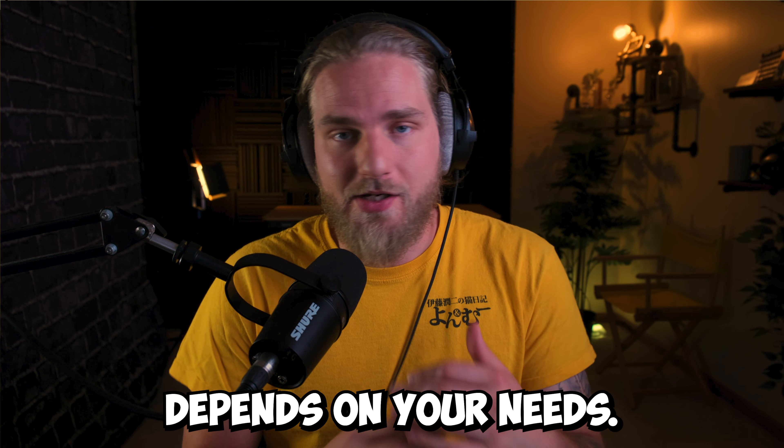But again, this all depends on your needs. Speaking of needs, I have a video explaining why the Shure MV7 is overpriced — you'll definitely want to watch that.